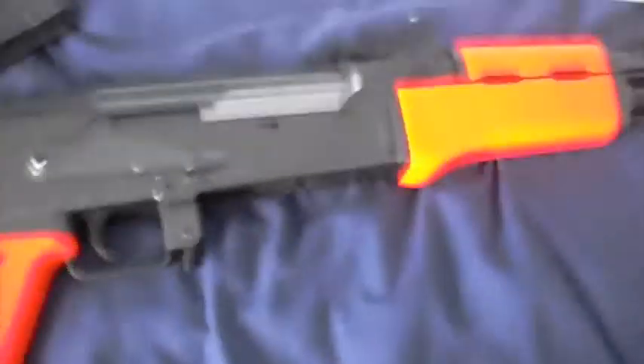Loading it — so basically you just pull that down, it comes out. It does have a few BBs that fall out, because when you open the mag a lot of guns do that, but you can just put them back in. You can buy an extra mag for like eight pounds or something like that.